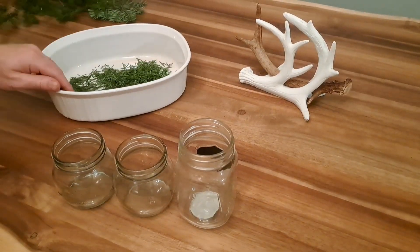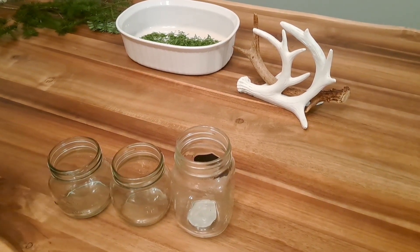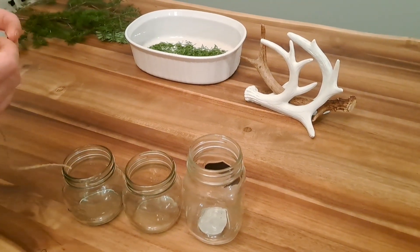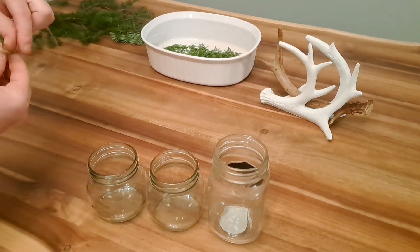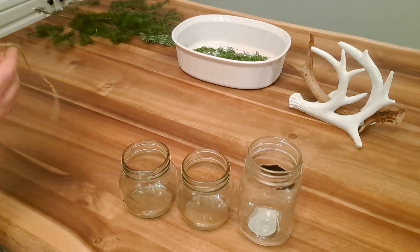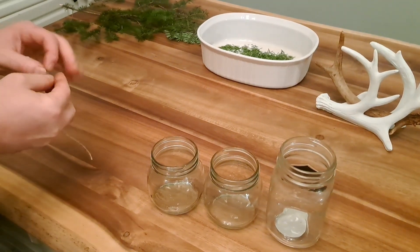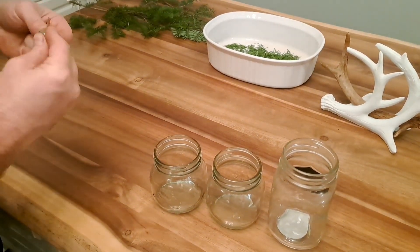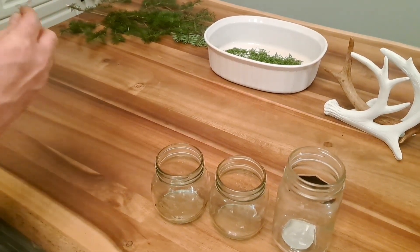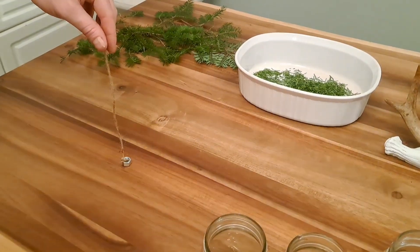Next I like to make the wick. There are other ways of doing this; this is just the way I do it. Normally I'll use a washer but I'm out, so I've got a large heavy nut. We'll tie a knot to it — I like to move the knot up top so it sits on the bottom. I'll shove that through the hole in the wick, making sure it's heavy enough that it can hang and sit on its flat end.